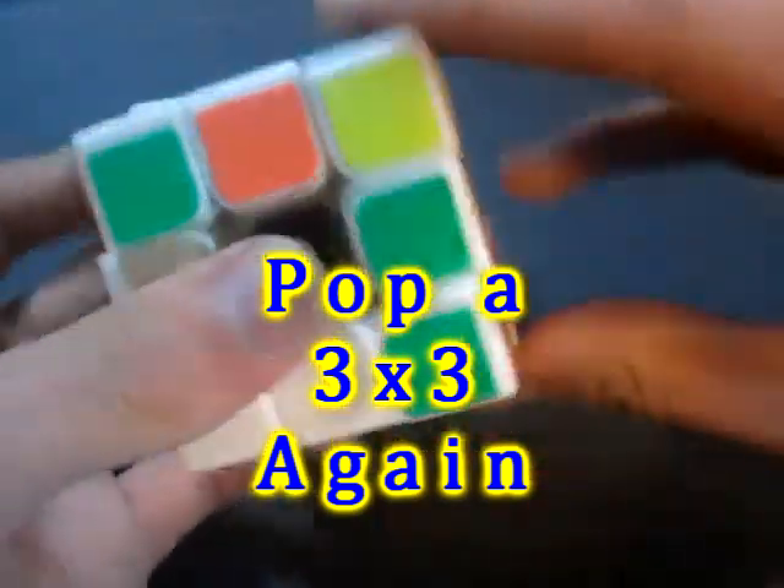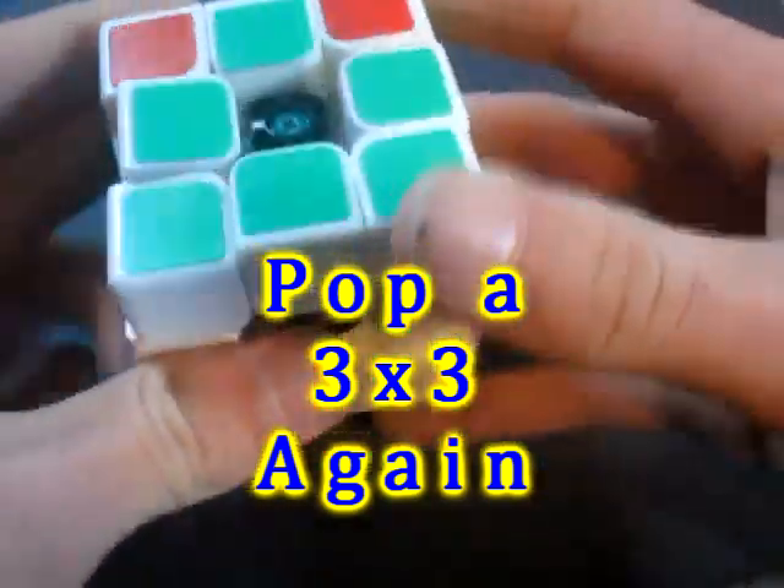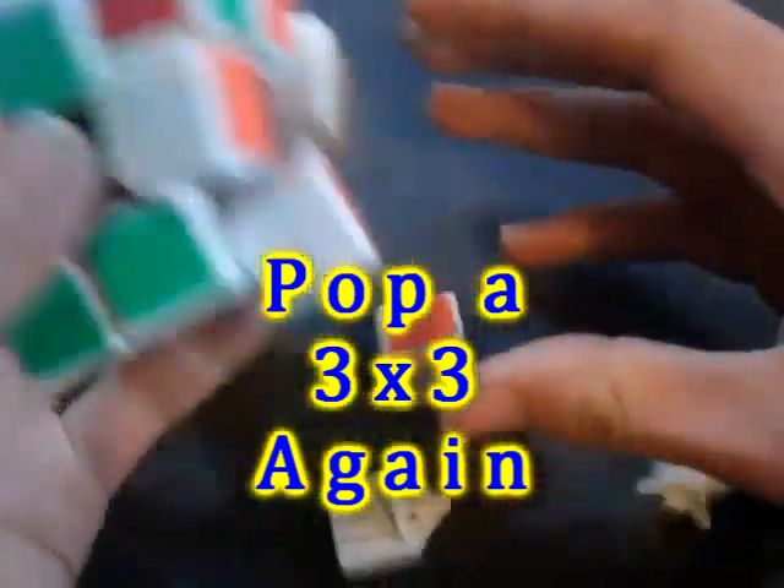It's actually a pretty sturdy cube. You just can't solve it very fast. We go!